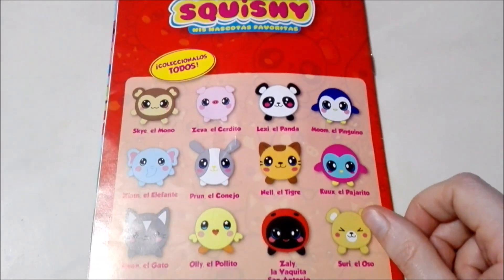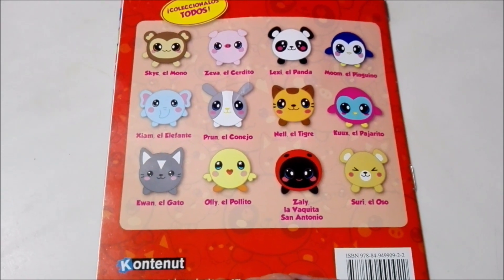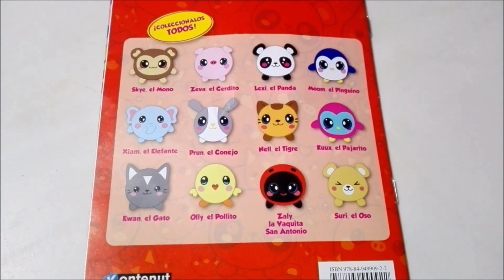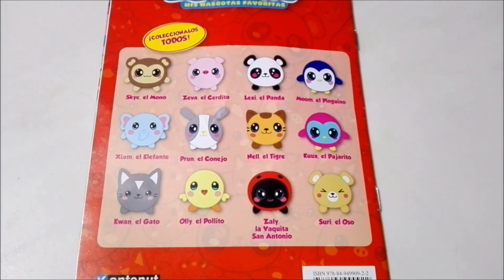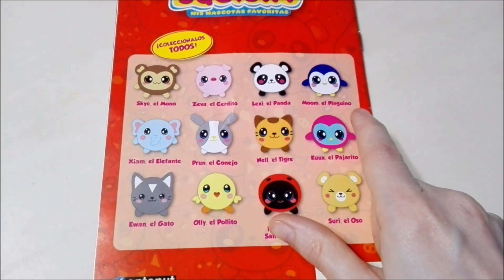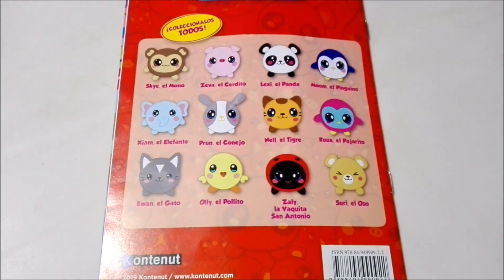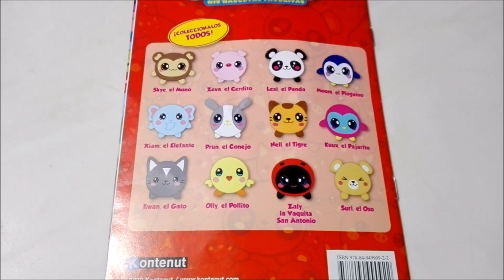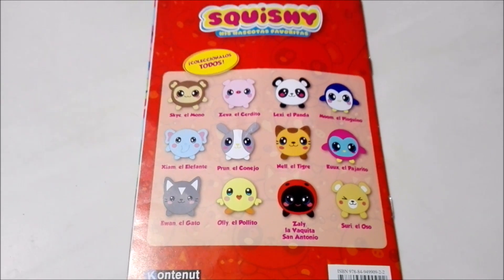Here we just have the list of all the squishies in the collection. We've already unboxed Skye, Zeva, and Lexi, and the next one will be Moon the Penguin. So make sure to stay tuned for that. Then we'll have an elephant, a rabbit, a tiger, and many others. Tell me down in the comments what you're most excited to see.